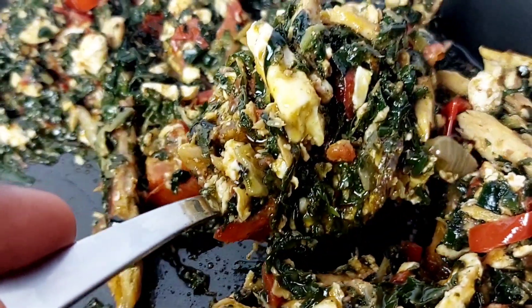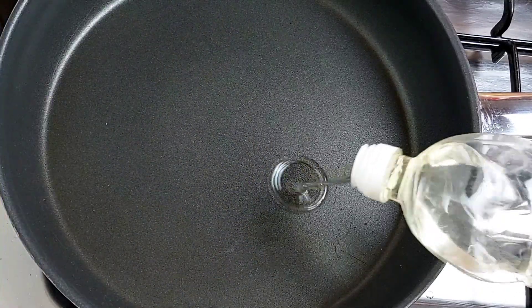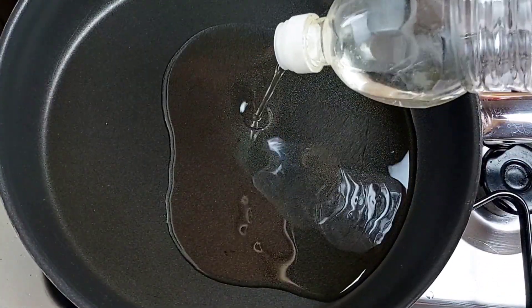Hey guys, welcome back to my channel. Perpetual here — if you're new, you are warmly welcome. Thank you for joining me today as we make some kontomire stew, whether you call it kontomire stew or palava sauce, it is absolutely delicious.